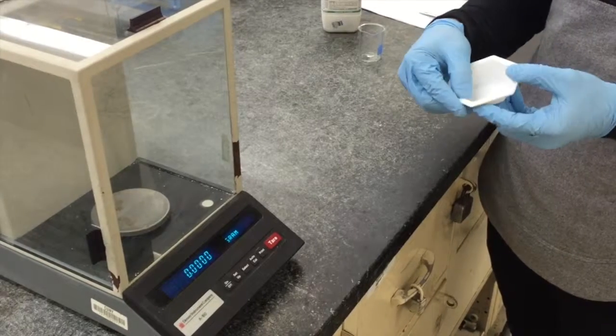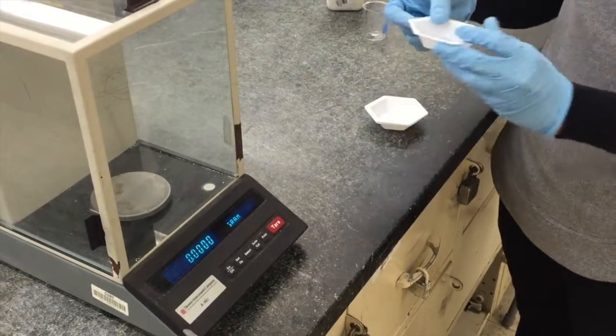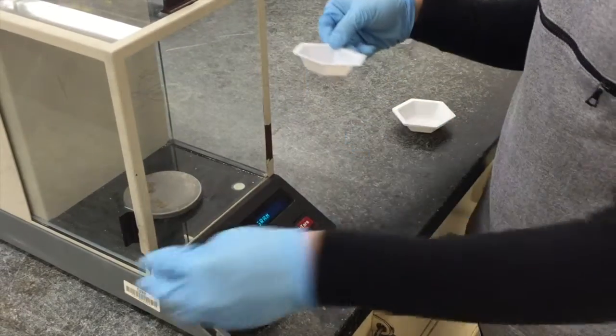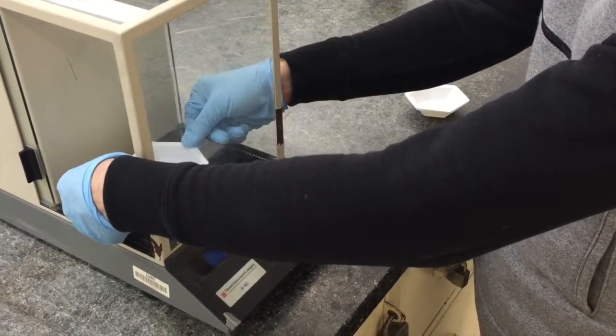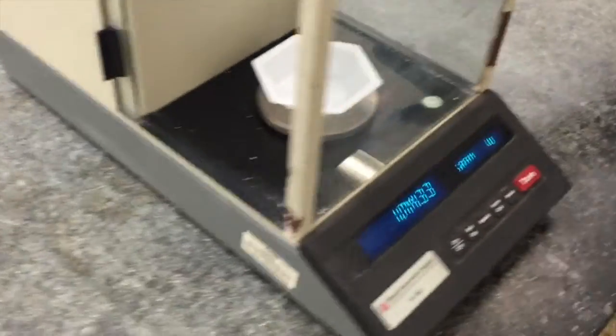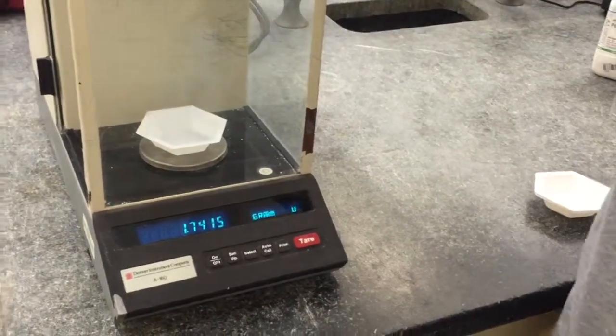Begin by placing your weighing boat on the scale and make sure all sliding doors on the device are closed. The Analytical Beam Balance is sensitive enough that it can detect even the slightest fluctuations in weight due to air currents outside the device. Therefore, it is important to always close the sliding doors before taking any measurements.